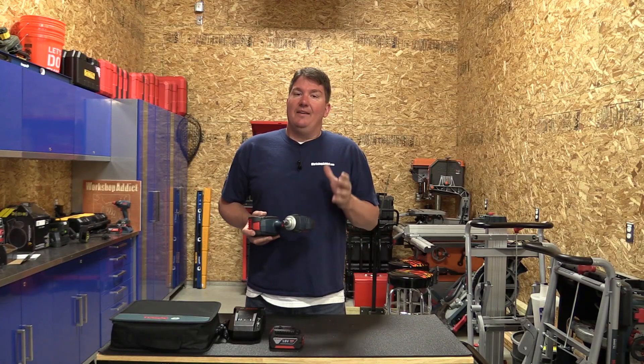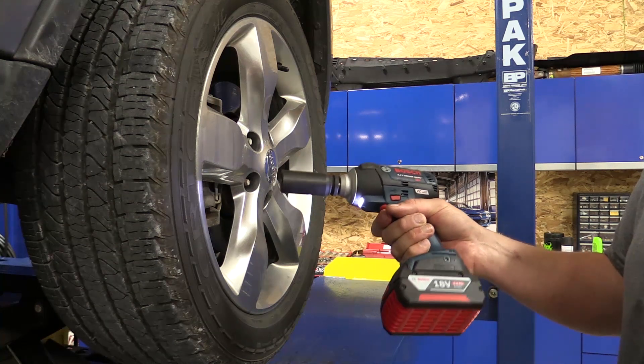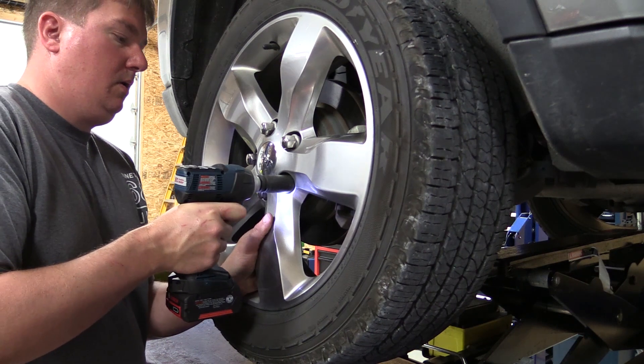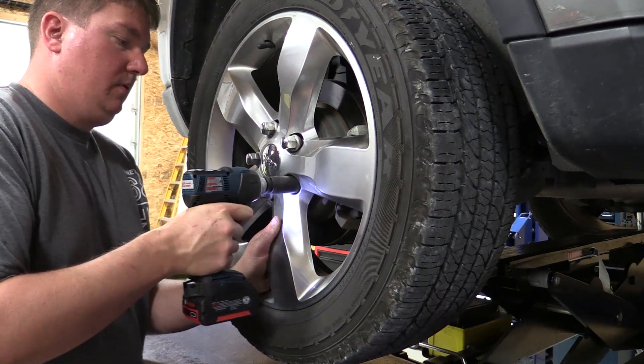It does have a slight delay in the trigger, and I think that's the only thing that made this tool a little bit uncomfortable for us. Ergonomically it's great — it's nice and compact — but the trigger delay is something that's hard to get used to, especially if you're used to pneumatic tools.